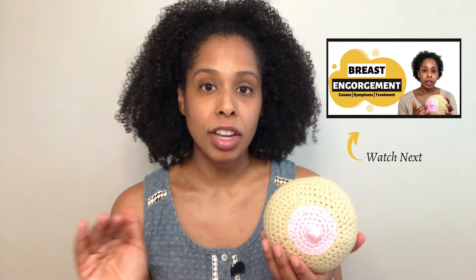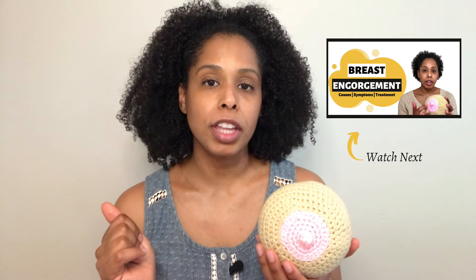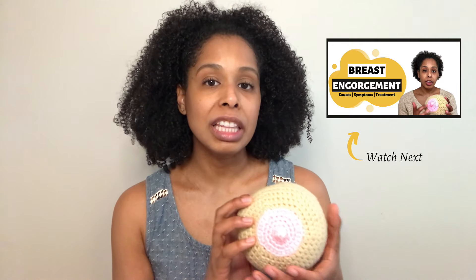Hand expression is using our hands to remove milk from the breast. Hand expressing is such a vital skill to learn from the beginning in your breastfeeding journey. I'm going to cover a few of the benefits. Hand expression helps with initial engorgement or with breast engorgement throughout your breastfeeding journey, so it helps relieve engorgement.